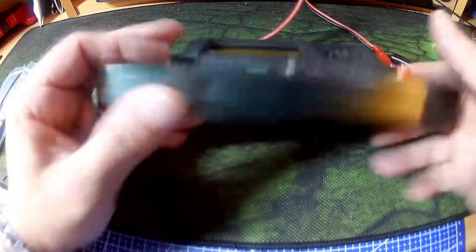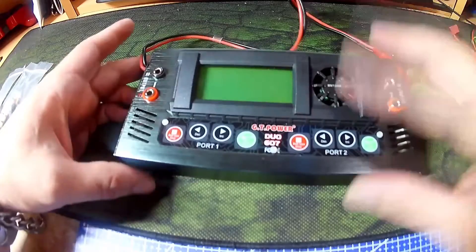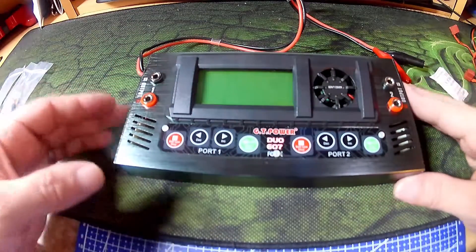It's anodized metal of some sort, feels quite weighty. It's got a small cooling fan, I presume, for discharging.